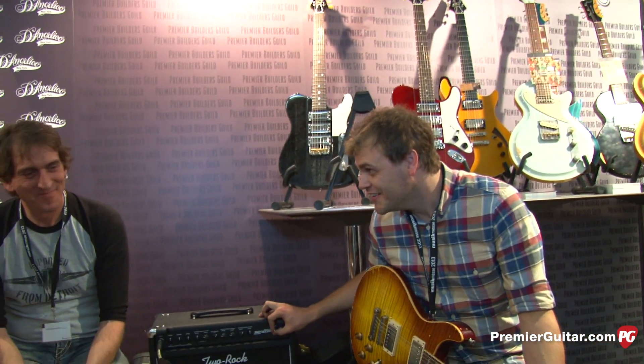Very nice, Adam — thanks, man. So Jimmy, where can people go online to find out more about this? Go to premierbuildersguild.com or b3guitars.com. Thanks guys, good luck enduring the rest of the show — there are freaking shredders everywhere. Anyway, thanks guys — don't forget to subscribe to our YouTube channel so you don't miss a beat with our music message.